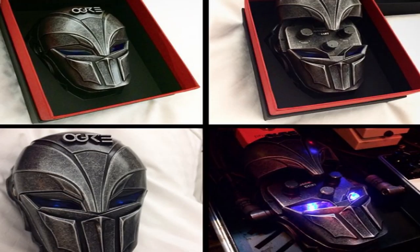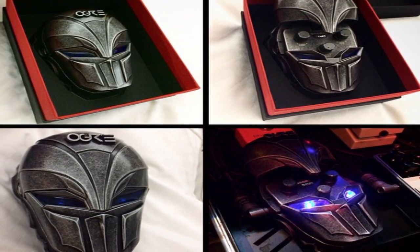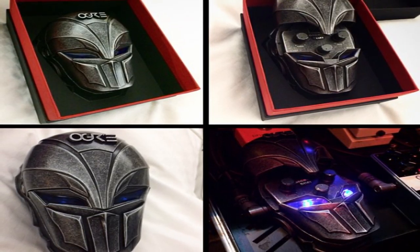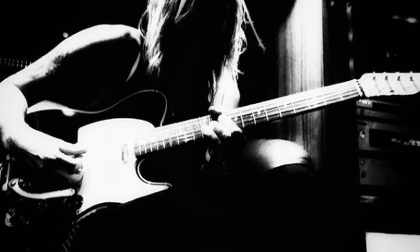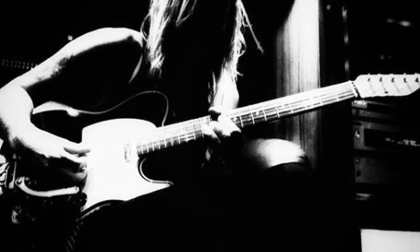There's a pedal called the Miku pedal — it does this weird, wacky Japanese voicing. It's unusable for anything else, but it makes everyone laugh and smile. So I bought it and I was trying it in the shop and I needed a guitar to try it with. I thought the Telecaster looked quite sexy, so I picked it up and bought both. I got the Telecaster just on a whim, really.